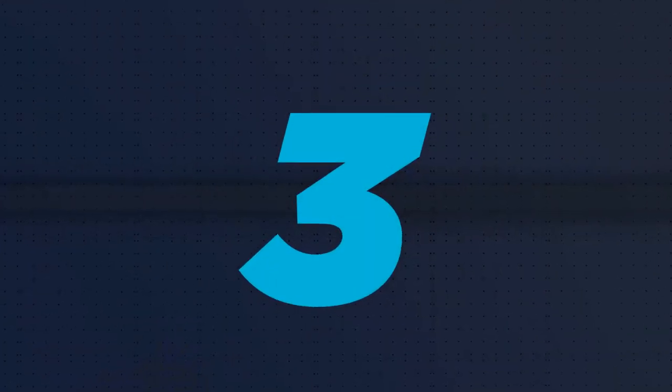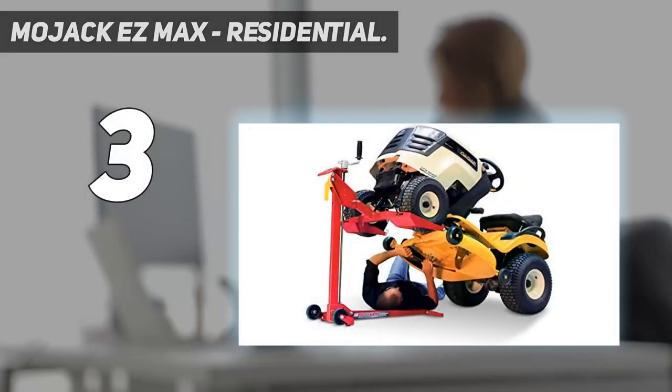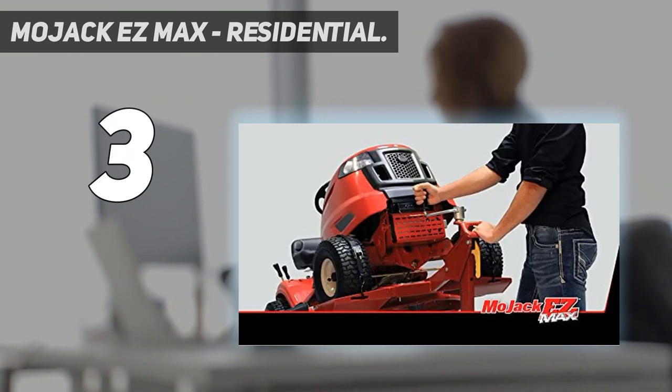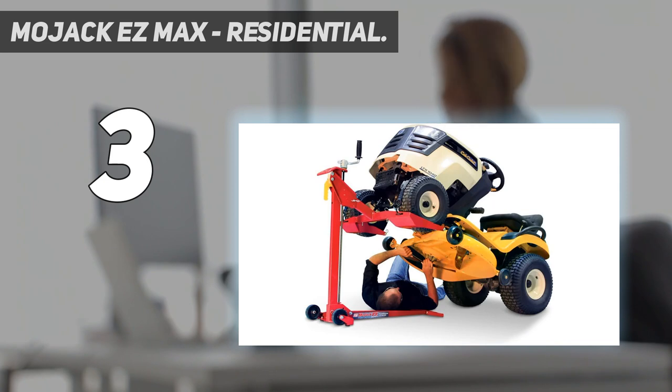At number 3: the Mojack Easy Max Residential. The Mojack Easy Max is a top-of-the-line mower lift that will allow you to lift garden tractors and zero-turn lawn mowers easily. It's a collapsible model, which allows you to store it without any issue. The unit boasts a clutch system that allows for hassle-free lifting, offering the ideal torque level when you lift heavy-duty or light mowers. Being a foldable model, the lift won't take up much storage space at home.